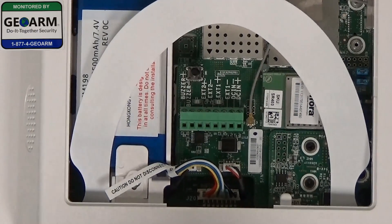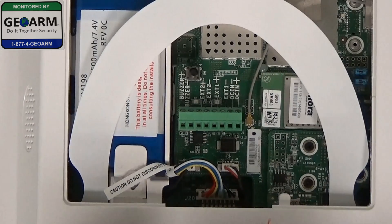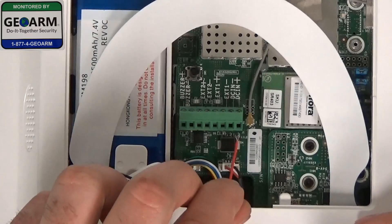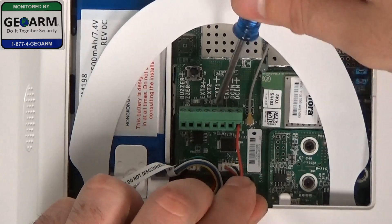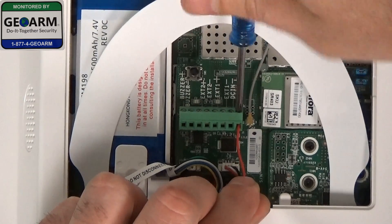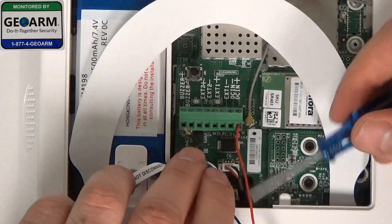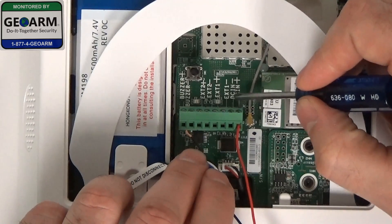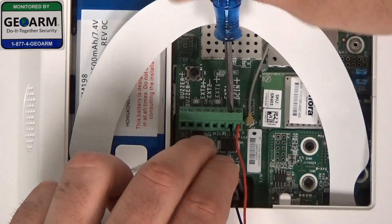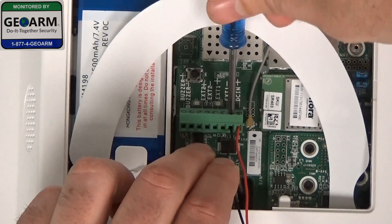I am going to go ahead and wire the red wire first, which is the positive, which will be the terminal all the way to the right — DCN plus. You'll see there's very minimal copper exposed. I do that on purpose so that when you put this wire into the terminal, no copper is exposed. Go ahead and screw that in. You don't want to screw too tight, because these are plastic terminals with metal screws. Now I'm going to wire the DCN minus, which is your ground, and you put that into the terminal directly next to it. Go ahead and screw that in — not too tight.